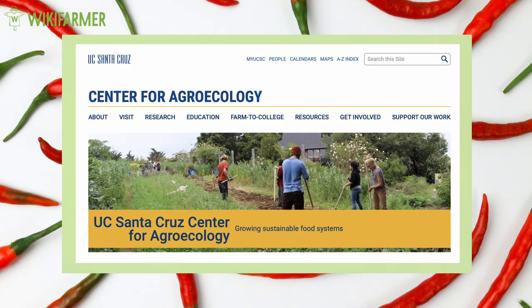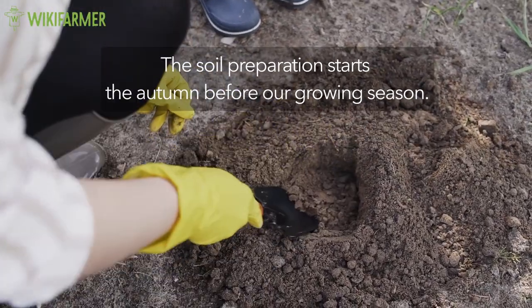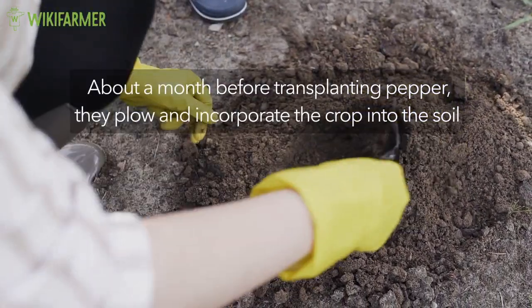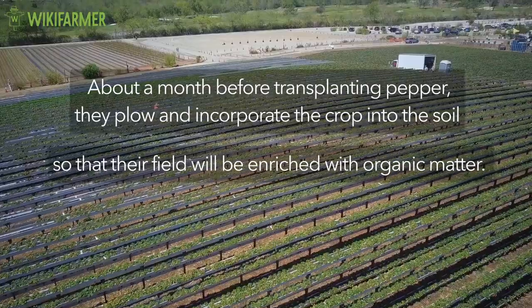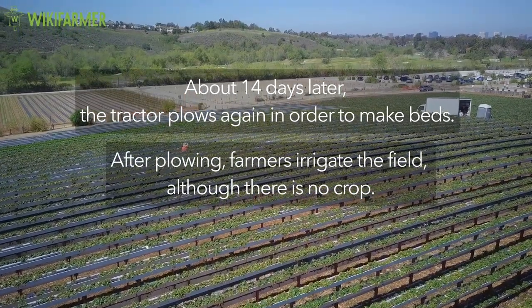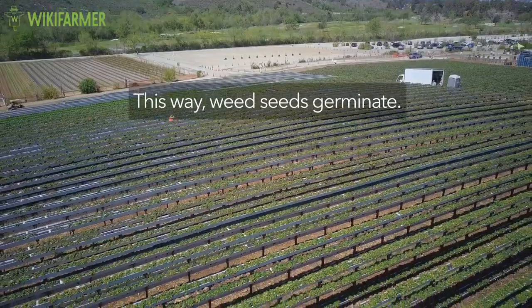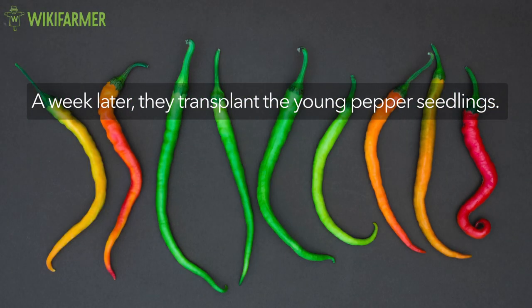According to UC Santa Cruz Farm Center for Agroecology and Sustainable Food Systems, the soil preparation in organic pepper farming starts the autumn before the growing season. They sow a cover crop during the fall before the year they want to grow chilies. About a month before transplanting pepper in the spring, they plow and incorporate their crop into the soil so that their field will be enriched with organic matter. About 14 days later, the tractor plows again in order to make beds. After plowing, farmers irrigate the field, although there is no crop. Sprinklers irrigate the raised beds. In this way, weed seeds germinate. Farmers spot those weeds and remove them. This technique is most often used in rice farming. About a week later, they transplant the young pepper seedlings.